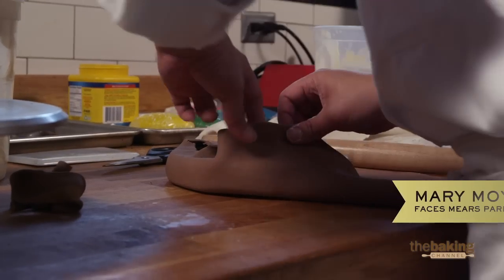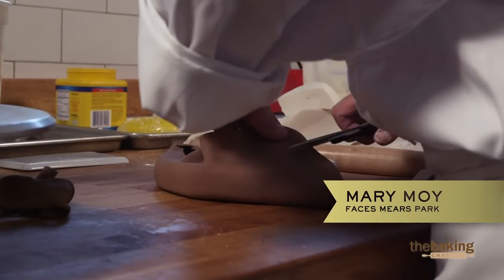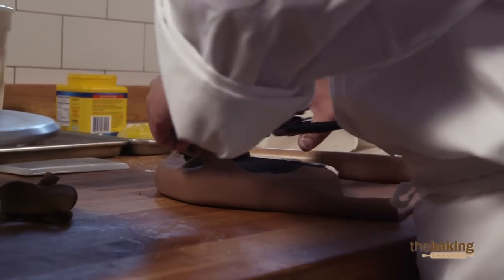There's no real correct way of doing it. That's like saying you can only do something one way, which is not right. In terms of decorating, whatever gets you from point A to point B works.